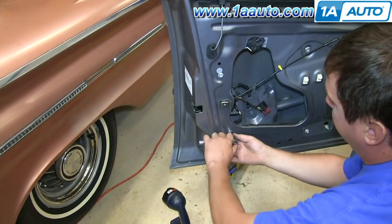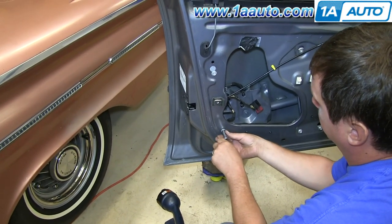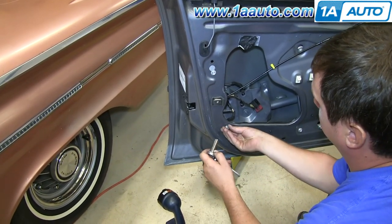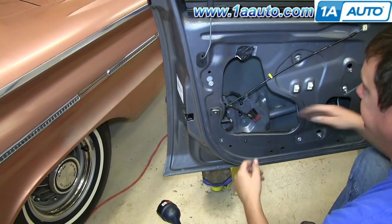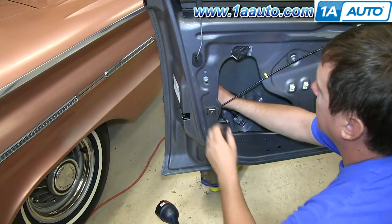Next, remove the rear window channel by removing a 10mm bolt at the bottom of the door and loosening the 10mm bolt there. Pull the channel up and then manipulate it out of the door.